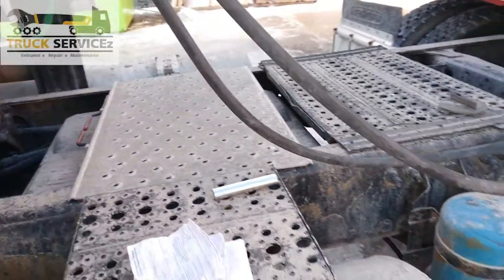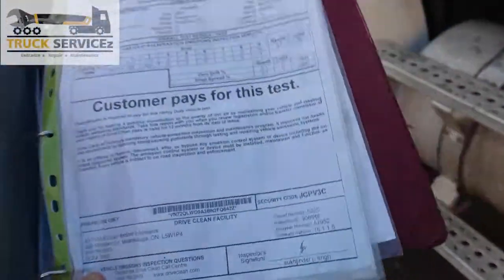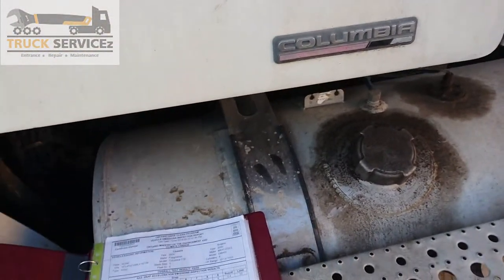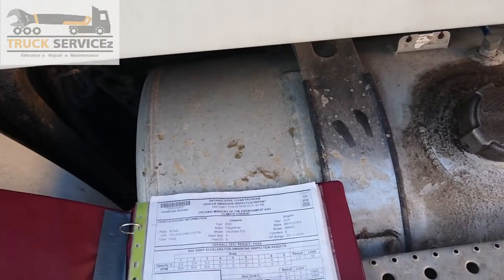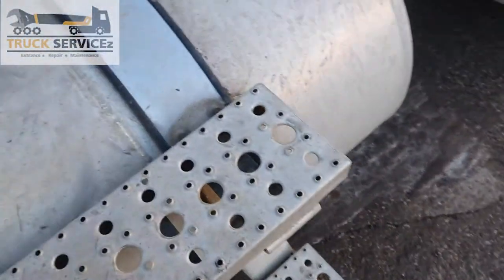For the tractor paperwork, I have this complete file. Always have a good binder that works better, so I have this file in my truck. This is the emission test, which is very important.